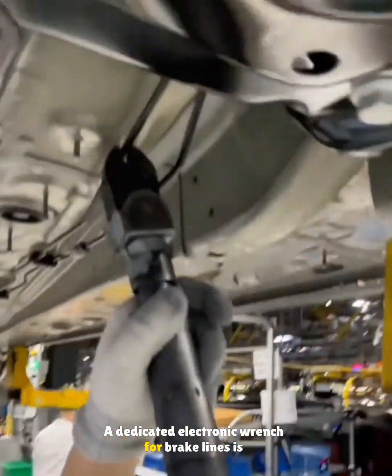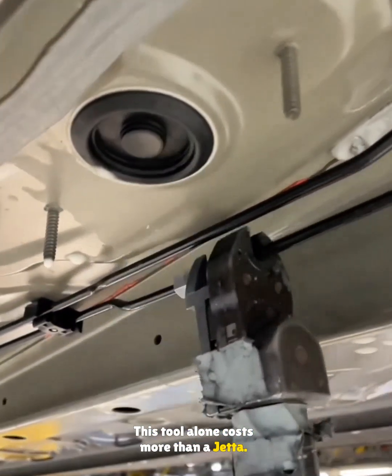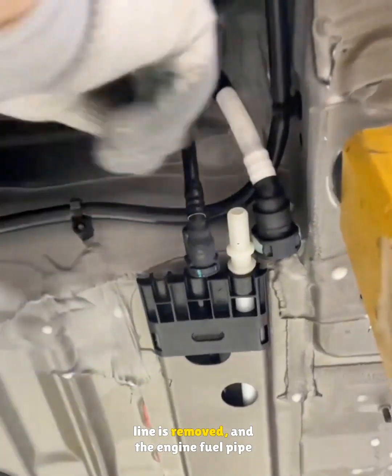A dedicated electronic wrench for brake lines is then used to tighten the connection bolts — this tool alone costs more than a Jetta. After that, the dust cap on the fuel line is removed and the engine fuel pipe is connected to the tank pipe.